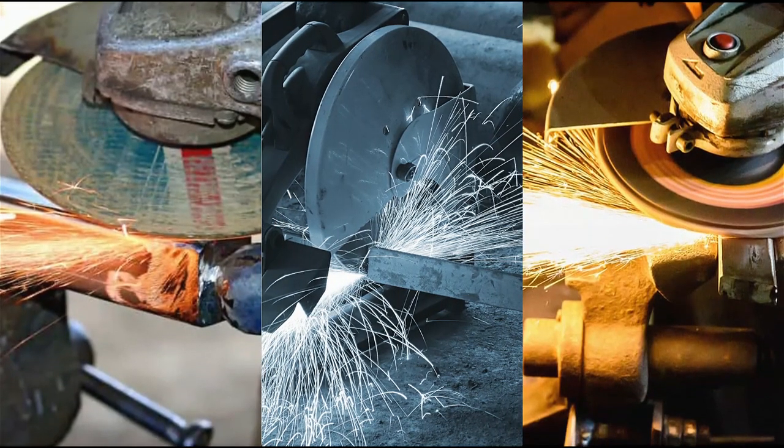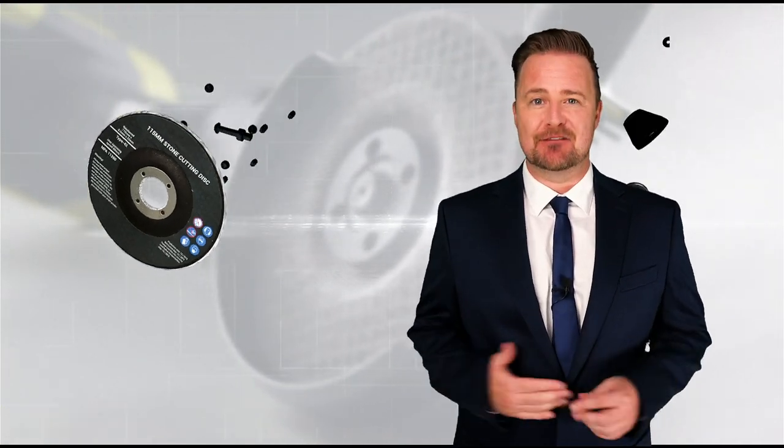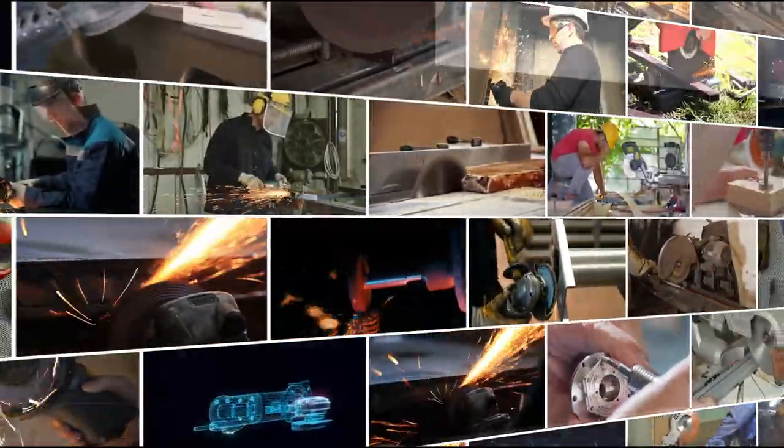Do you work with abrasive or grinding wheels? If you are in a construction or repair business, then it's highly likely that you do. That means you will greatly benefit from this abrasive wheel safety training course. It provides the essential knowledge needed to safeguard your well-being and that of your colleagues.